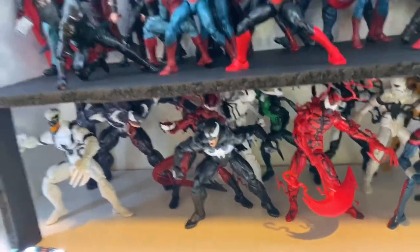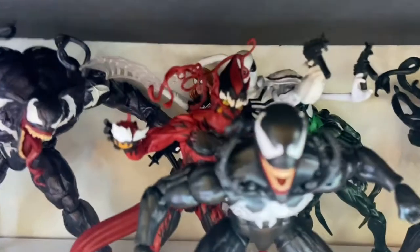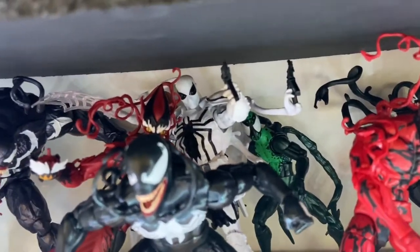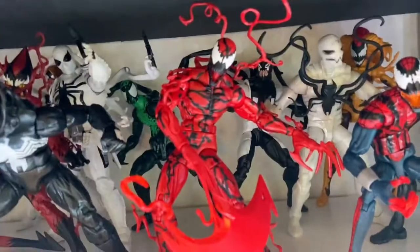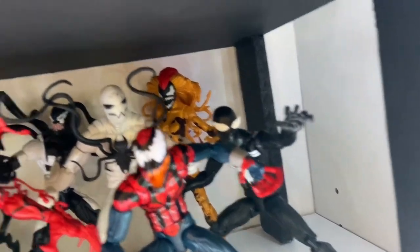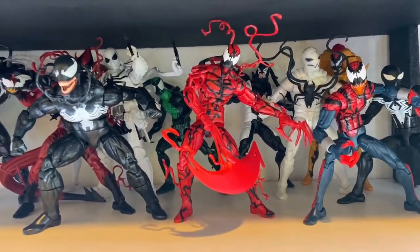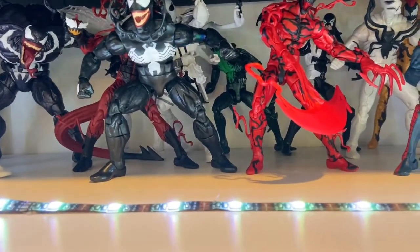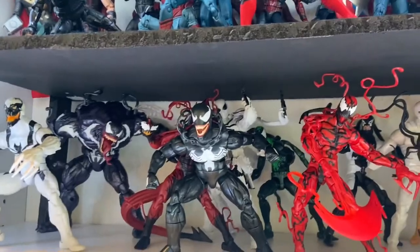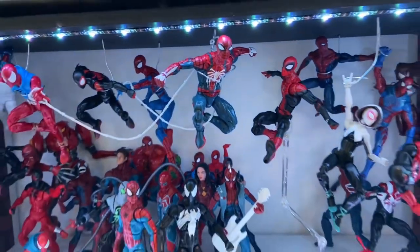Down here I thought it'd be cool to make a symbiote shelf. So here's Monster Venom, Anti-Venom, Hobgoblin Venom, a Symbiote Spider-Girl, Venom Ash, Anti-Agent Venom, Carnage, Deadpool Venom, Poison, Spider-Carnage, Black Spider-Man, Scream. I'm excited for the upcoming wave — Miles Morales Symbiote Spider-Man, Spider-Gwen Venom, and Captain America Venom. They'll all be up here. The build-a-figure should be Venom Hulk — that'd be pretty cool.